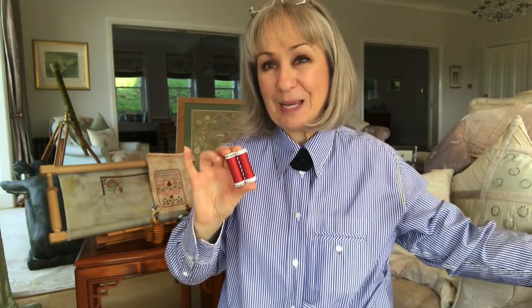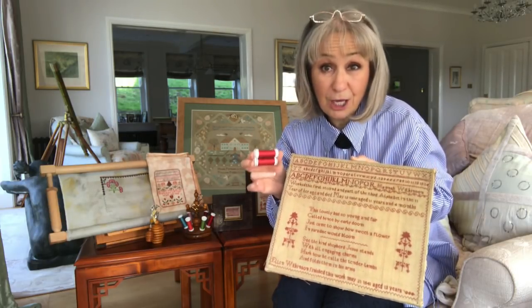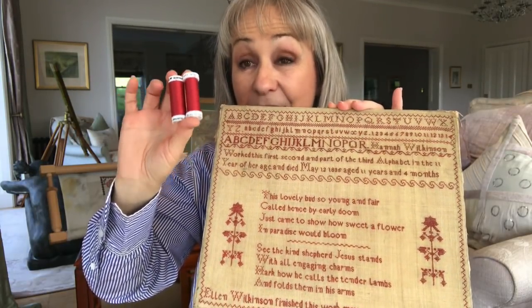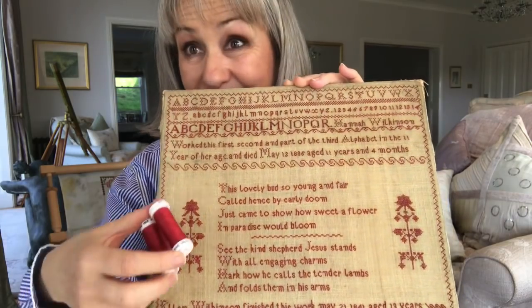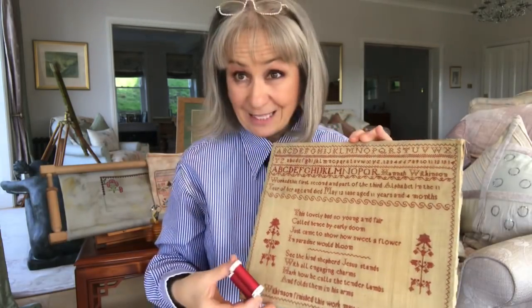Many of you have been emailing me saying that you're very anxious about stitching Hannah and Ellen Wilkinson. Now, this sampler is all cross-stitch, but there's a lot of over-1 stitching on it. So we're going to be using the Soie 103 and the Soie Saphir to do this sampler. As you can see, this is a fabulous match for the red that Hannah chose and Ellen continued with on this sampler.